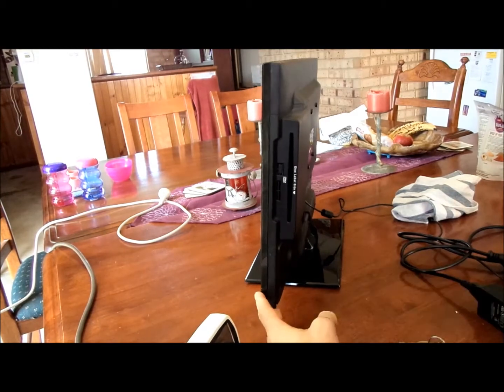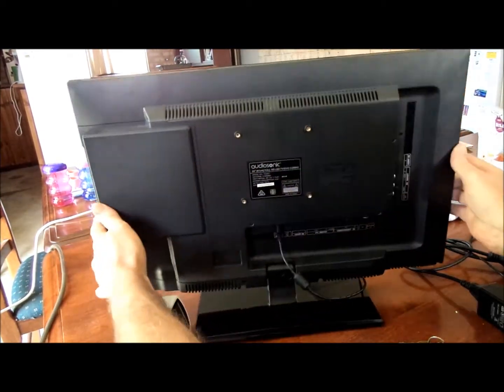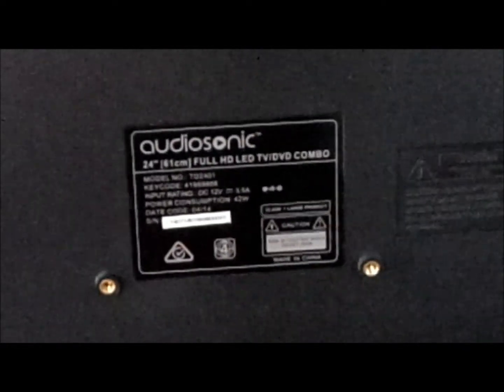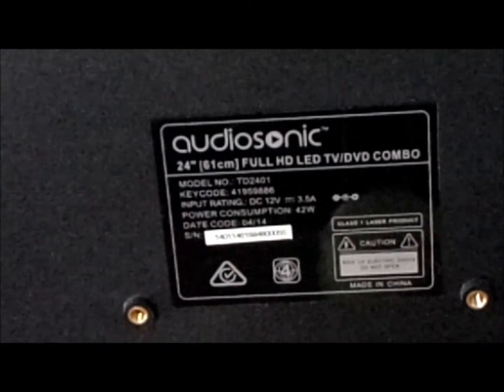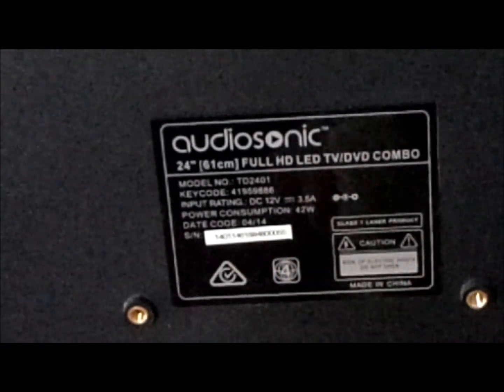This is the 12-volt television — it's a 24-inch screen, and it's also got a DVD disc player. Looking at the details on the back: it's a 24-inch or 61-centimetre full HD LED TV/DVD combo. It runs off 12 volts and draws 3.5 amps, so that's very economical.